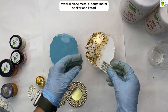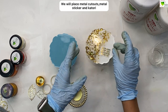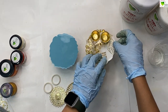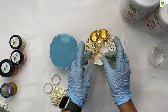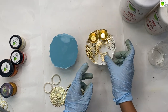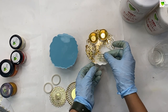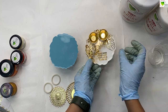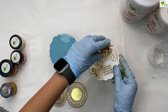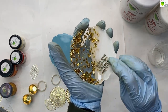I have this mini mantra set from which I'll take out the Vakratunda Ganesha mantra and place it on our mini thali. This will be the final pattern — you can do it without a mantra or use any other mantra you have. First, peel off the sticker, stick it on your coaster, press it gently, and then peel off the plastic from the sticker.